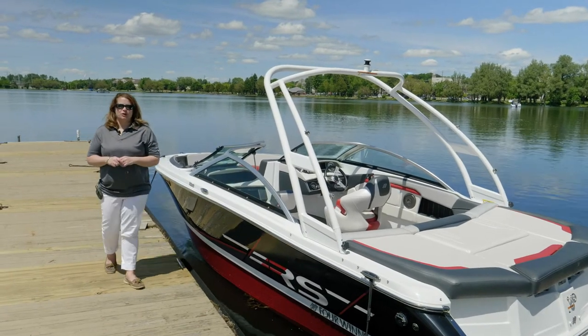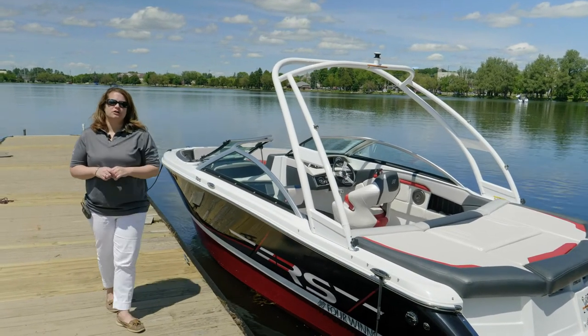Hi, I'm Kenda Kinard, Regional Sales Manager with 4Winds Boats, and today we're going to take a walkthrough of the Horizon 210.